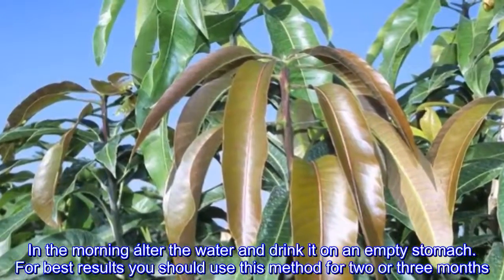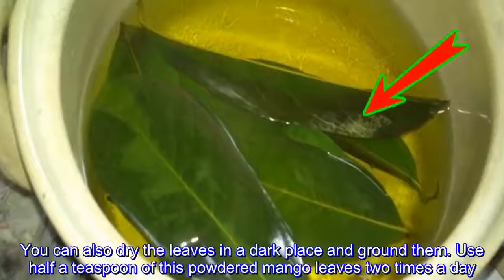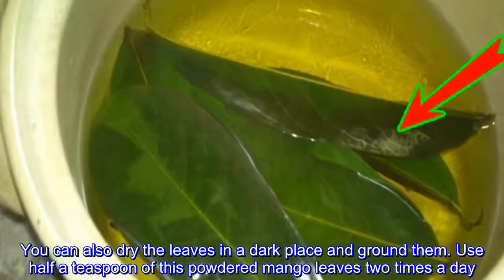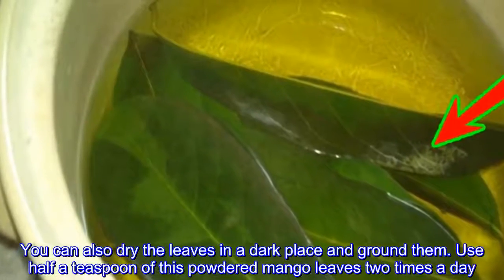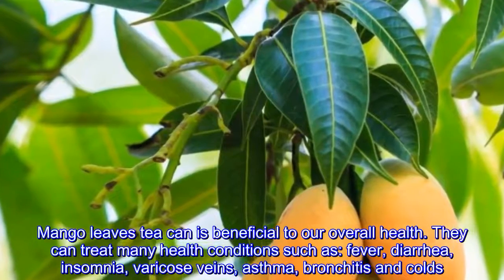For best results, you should use this method for two or three months. You can also dry the leaves in a dark place and grind them. Use half a teaspoon of this powdered mango leaves two times a day. Mango leaf tea is beneficial to our overall health and can treat many health conditions.